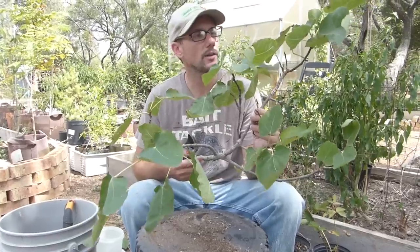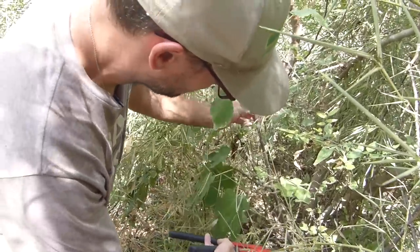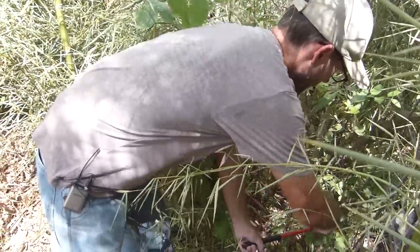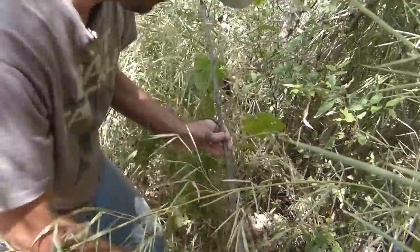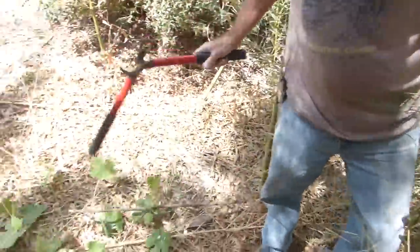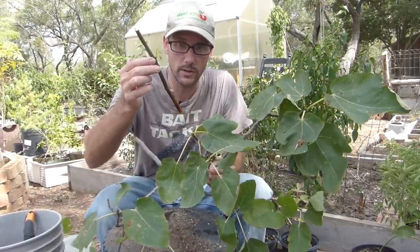My neighbor has a fig tree that's kind of hidden in the bamboo on the fence line. He didn't mind me taking some branches off of it — it's not producing real well where it's at because of the bamboo. So I went over and took a few branches off. I'm going to show you how I got these branches to this state so that we can plant them.